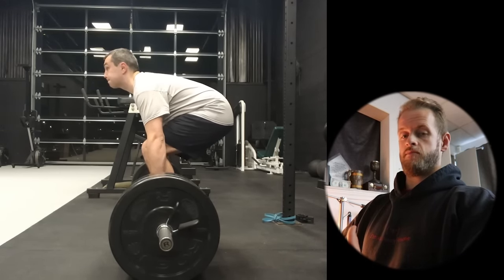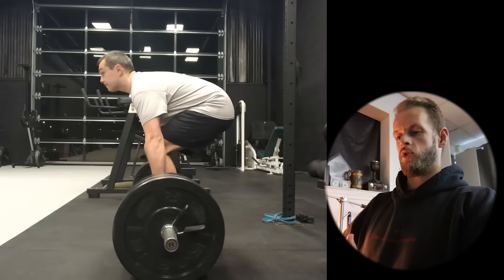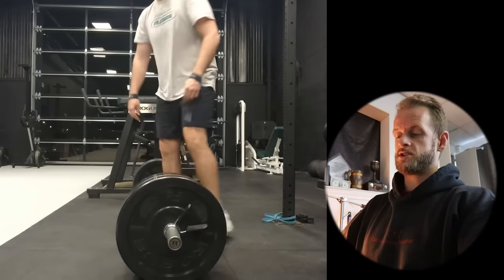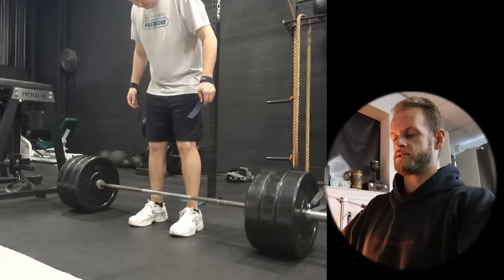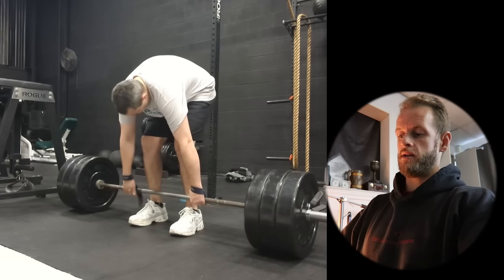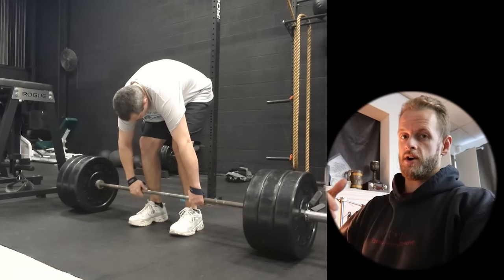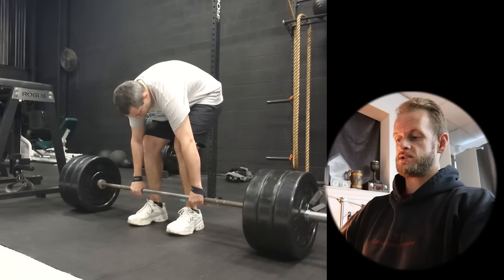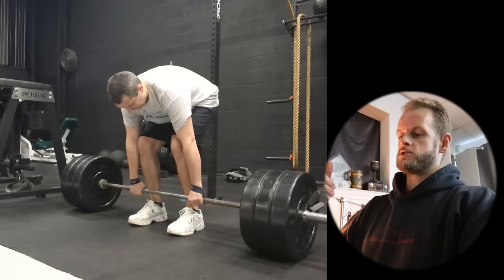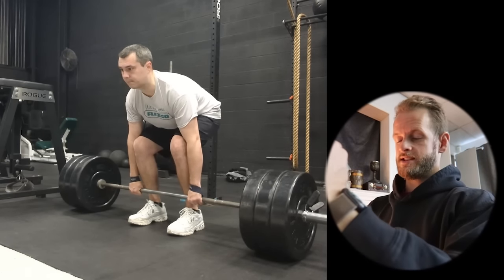Some people, just because of posture, are going to have a little more rounded back, and some are going to have a really extended back. It's no different than looking at someone standing at rest — everyone has a little bit different posture. But with that said, now that I mention your back being rounded, I think because of your height, you have to bend over pretty far to grab the bar. You are 6 feet 2 inches. Someone who is 5 feet 2 inches is not going to have to bend over as far. So because you have to bend over really far, I think getting rid of the shoes is going to help you.